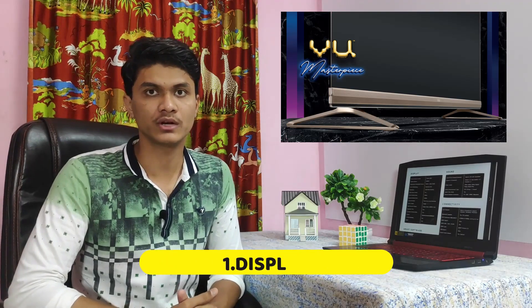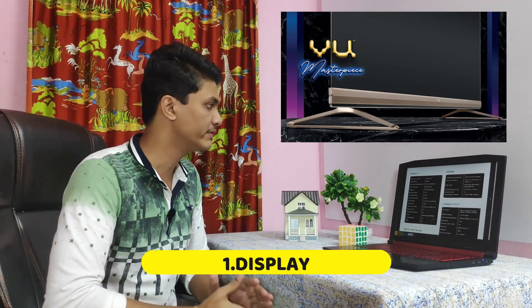First, we are going to look at the display on this TV. We have a 4K QLED display with 1000 nits peak brightness, and direct LED technology. It supports a wide color gamut, a 120Hz refresh rate panel, and a 240Hz motion rate.